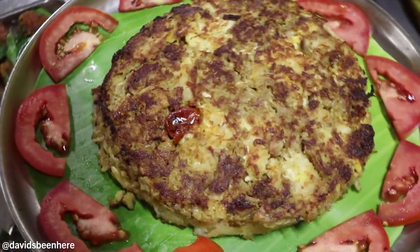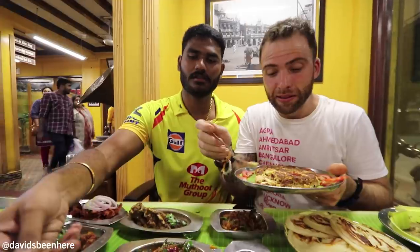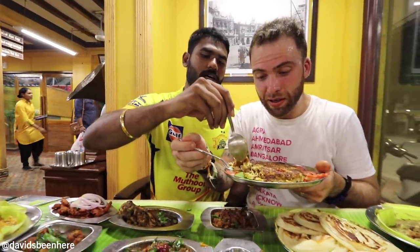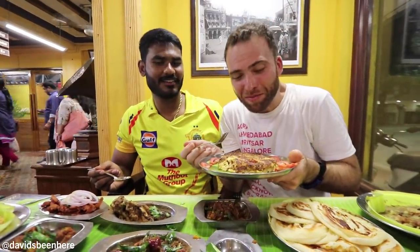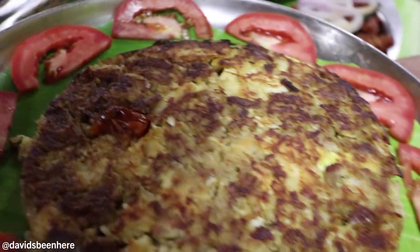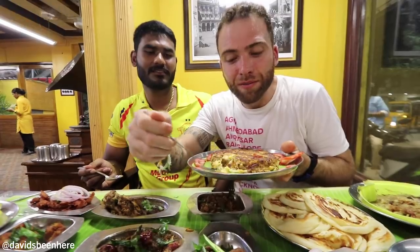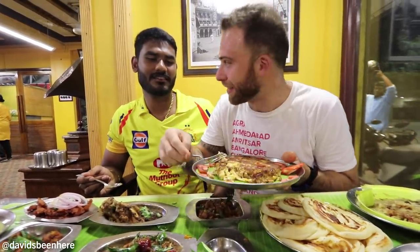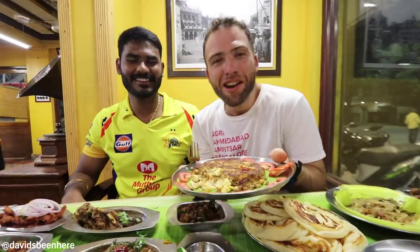Mutton dosa here. They did it especially for us. It's like a super thick dosa — this almost tastes like a scrambled egg. But it's basically a huge piece of mutton turned into a gigantic patty, with the dosa underneath and eggs. Chicken salna on the side. This is strange to say, but this almost tastes like a crab cake — a really, really big crab cake. Mutton cake!